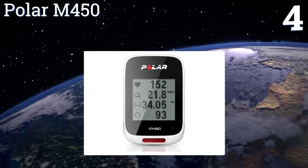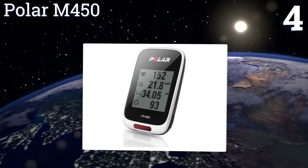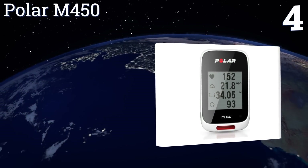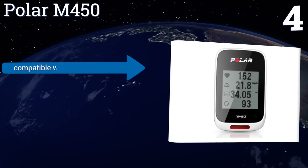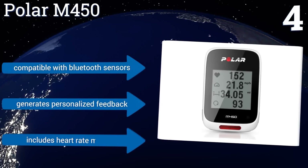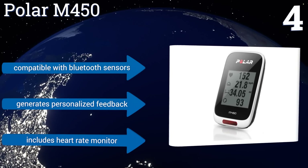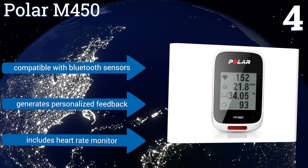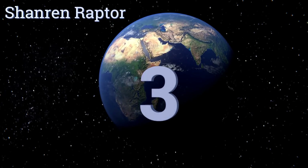At number four, the versatile Polar M450 delivers fast GPS acquisition, a high precision barometer, and a variety of changeable color covers to match your bike and gear. However, the learning curve with this model is a bit steeper than some of its competition. It's compatible with Bluetooth sensors and generates personalized feedback, and it includes a heart rate monitor too.